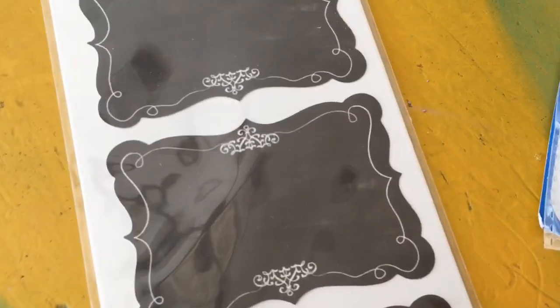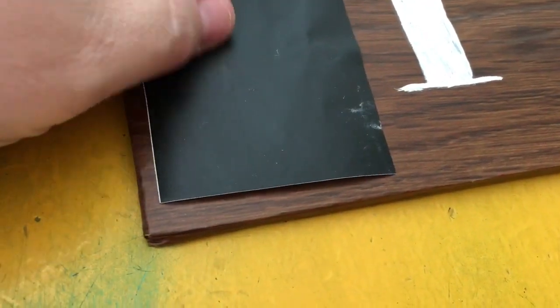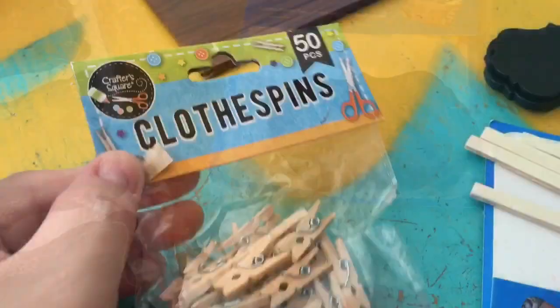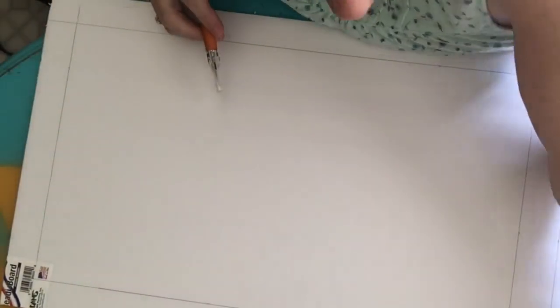I use these chalkboard labels from Walmart, or you could use ones from the Dollar Tree. If you use Dollar Tree stickers, make a piece of contact-paper-covered foam board the same size as the label — this gives it a little thickness and dimension. These mini clothespins from the Dollar Tree craft section get glued to the back of the chalkboard labels to hang on the baskets.